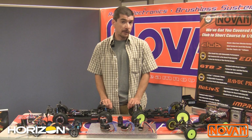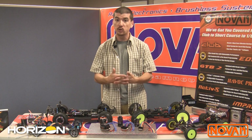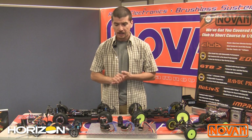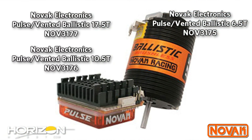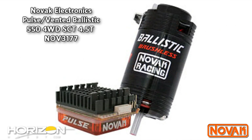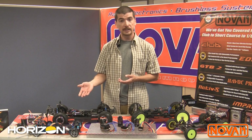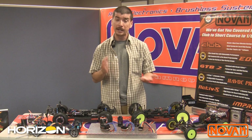Let's talk about the combos available. Everybody loves cost savings, and Novak does a fantastic job of saving you hard-earned money with our combo systems — buy a speed control, get a motor for almost half price. In the Pulse system we have three combos: a Pulse with a 17.5, a Pulse with a 6.5, and a Pulse with a 4.5 550 motor for short course enthusiasts. The Impact comes in two combos: a 7.5 and a 17.5 for spec racers. And our Activate comes in three combos — with both of the A scale motors and our new vented 4.5 550 motor for short course guys.